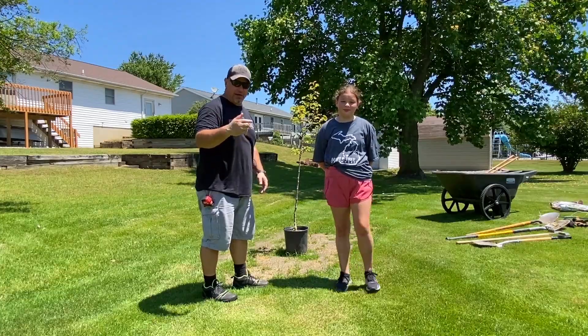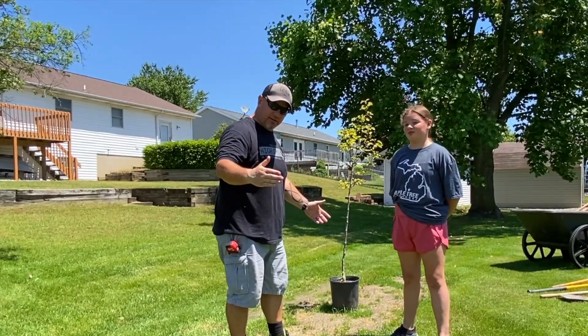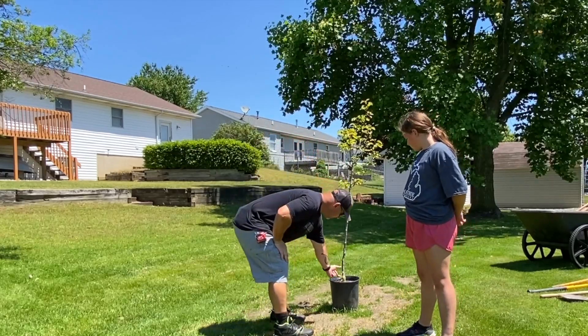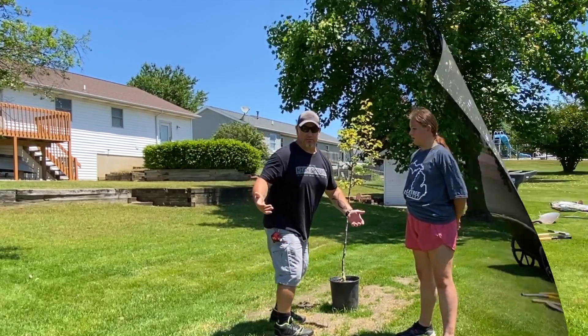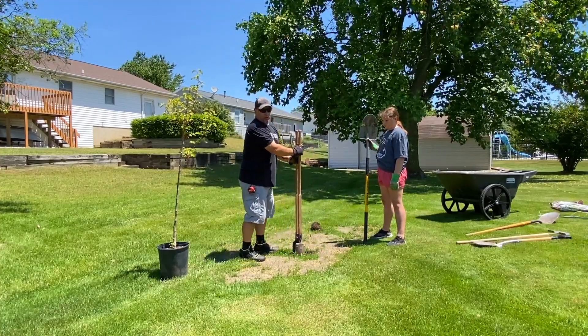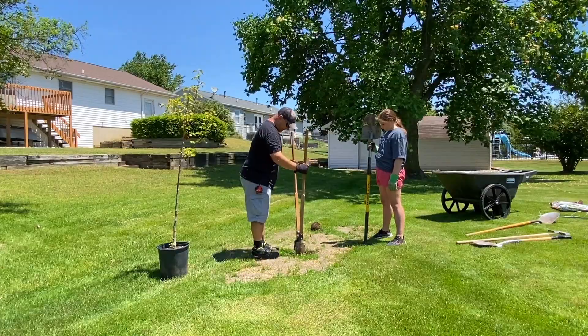My understanding: we need to be twice as wide as the planter, and three inches below the planter. That's what we're going to do. Y'all know what we're going to do with that soil — we're reusing it.